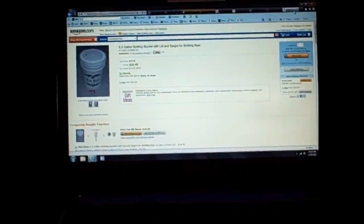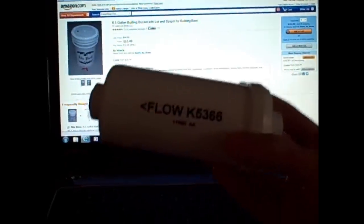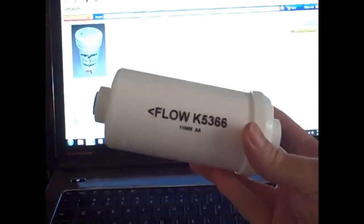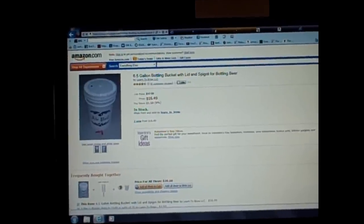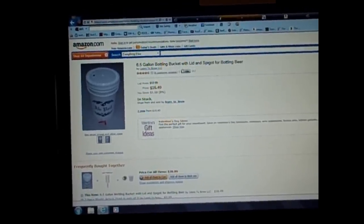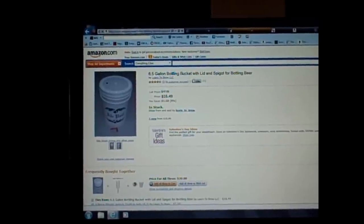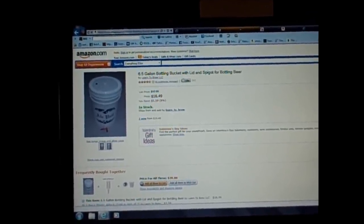We filter about a gallon in 15 to 20 minutes. The PF-2 Berkey filter actually inhibits the flow by 15 to 20 percent, so expect that to slow what's already a fairly slow process. Looking at Amazon — though I try to avoid purchasing there because of the sweatshop mentality — this is your 6.5-gallon bottling bucket with Italian spigot. Mine already has a slow drip coming from the bottom, so I'll probably need to find a better spigot type.